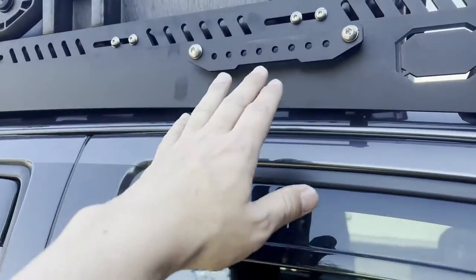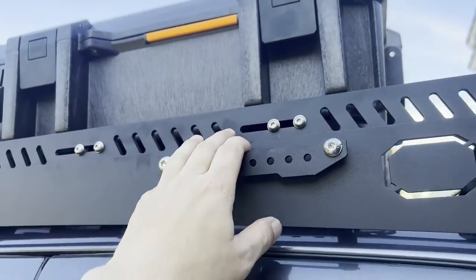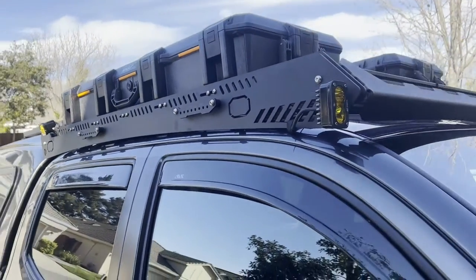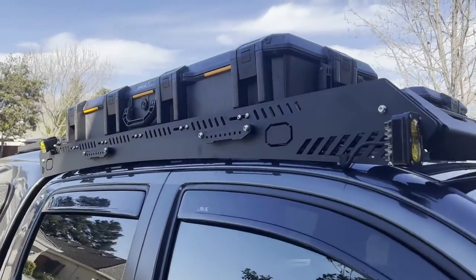I don't recommend taking them off. The Front Runner rack is definitely easier to mount. One of the issues we had mounting this was finding anchors because the carriage bolts don't work on this rack unless you file them a lot to get them to fit, which would probably take about 10 to 15 minutes.